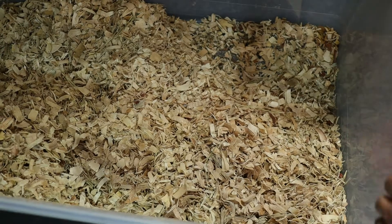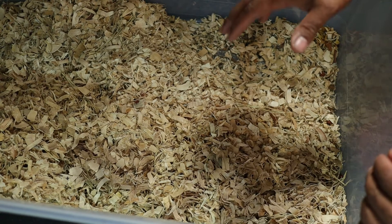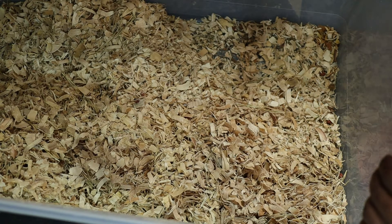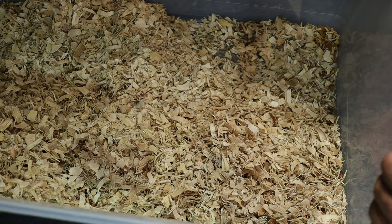Alright, so pretty much it's going to be your basic setup here. This is the old bedding, so I'm going to take all this stuff out, and I'm going to show you guys some stuff that you can use to actually clean this out real good — things recommended by a lot of people in the reptile community.